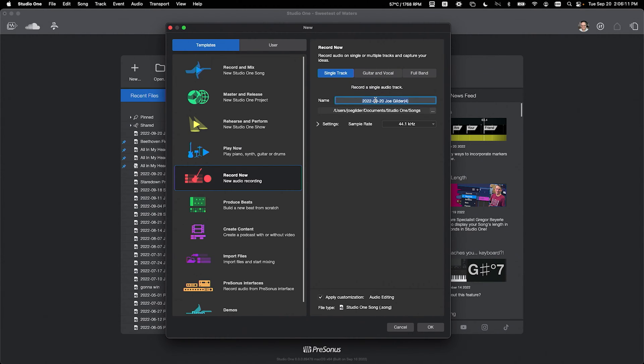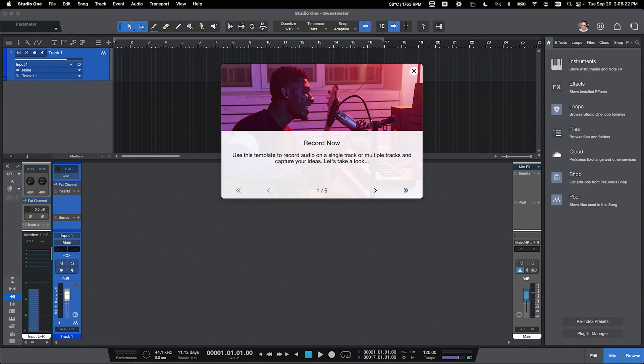Let's keep it nice and simple, and we'll call this song Sweetwater. So here's what's great about this — it sets up the session for you with all the settings that you'll need.